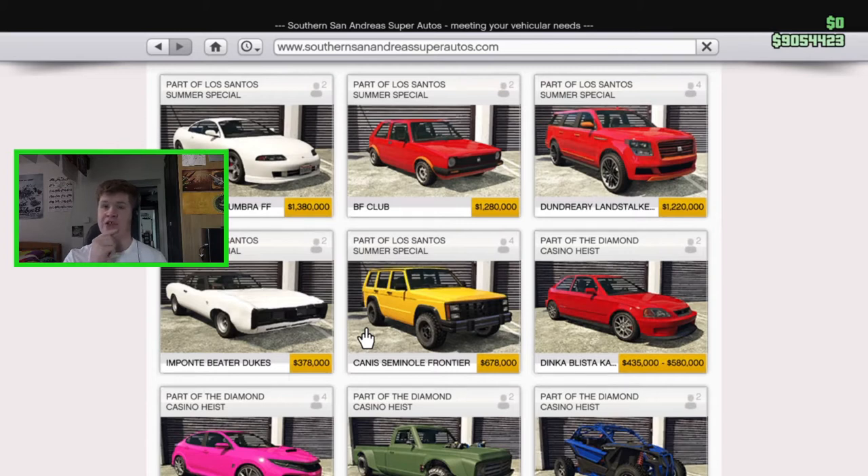I'm a big off-road car fan, so when I saw this thing was coming out I was super hyped. I always love new off-road vehicles in GTA, and this is a really cool one based on the Jeep Cherokee. It looks kind of similar to the Annis Hellion in my opinion, but it has loads of awesome customization — you can actually make it into a woody wagon if you want.